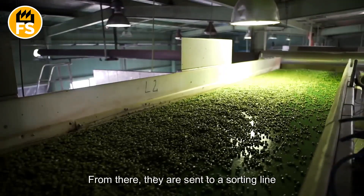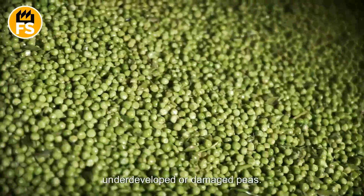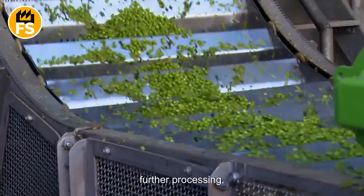From there, they are sent to a sorting line, where vibrating screens separate out any underdeveloped or damaged peas. Next, the peas are transferred to sizing machines, which sort them by size for further processing.